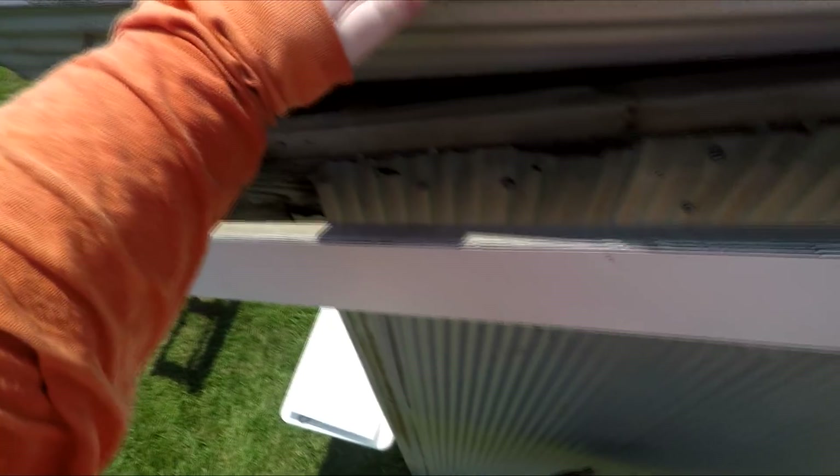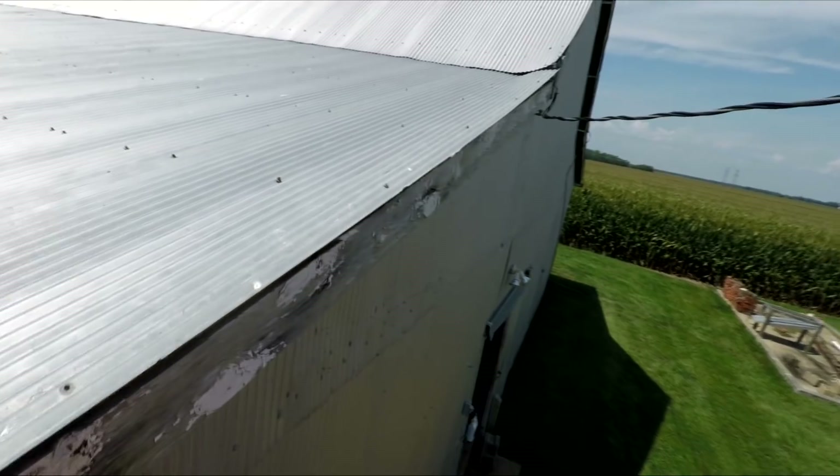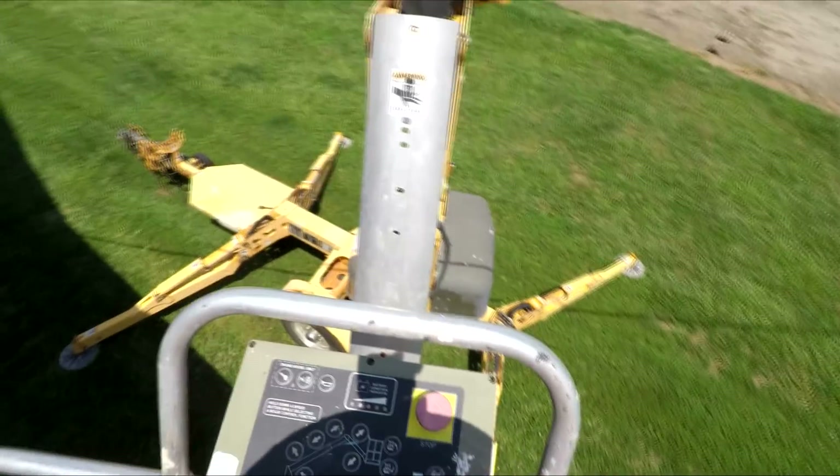Eventually we do want to cover all the fascia boards on this shed with that white aluminum, and we may work on it more this fall. It's a good fall/winter project when it's not so hot. But basically today's project was to fix the storm damage — that's pretty much the goal.